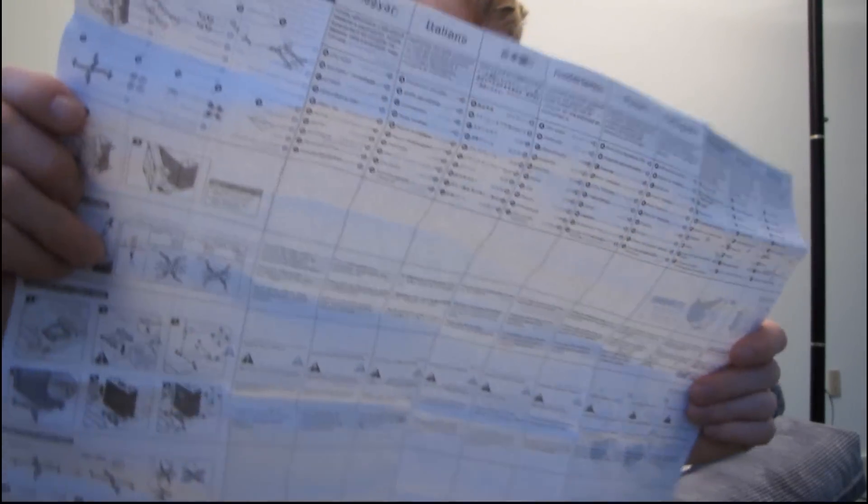Here's our instruction guide. That is like everything. And then all along the other side all these different languages.